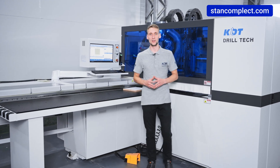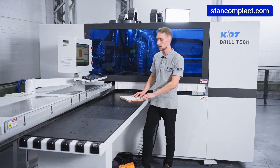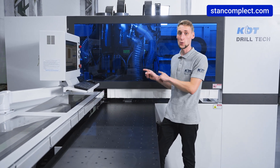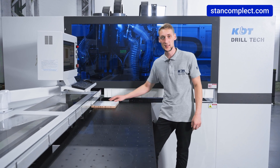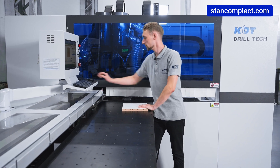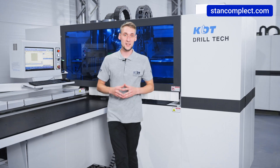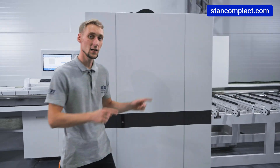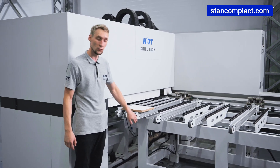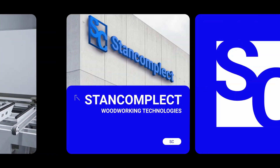The machine has two operating modes. In return mode, the workpiece arrives at the machine, is processed, and returned to the loading table where it is picked up by the operator. In pass-through mode, the processed workpiece is unloaded from the rear of the machine and moves along an unloading conveyor, where it can be stacked on a pallet for finished products.